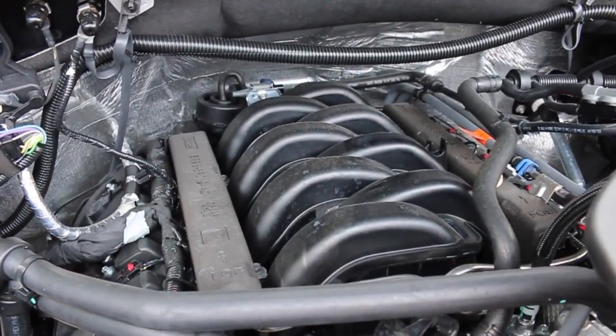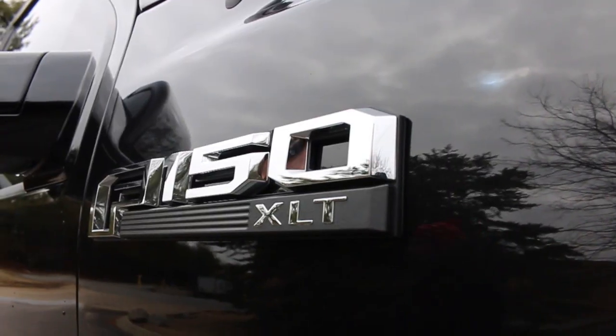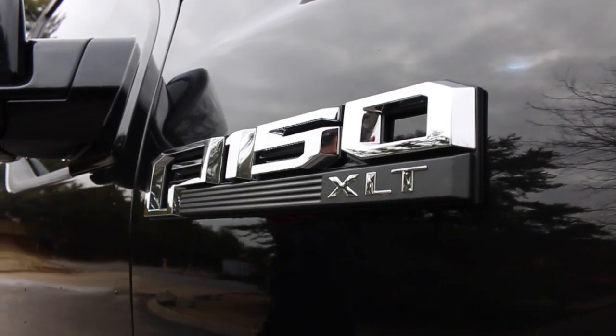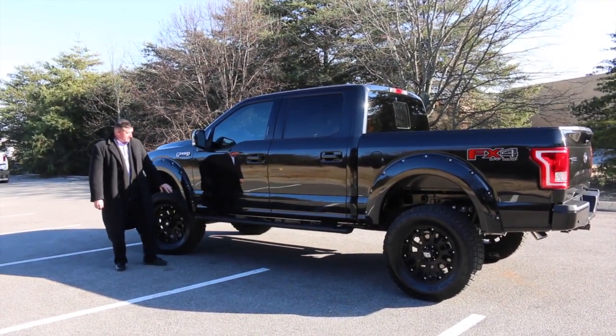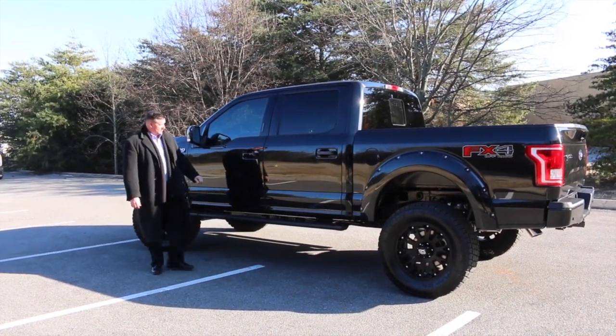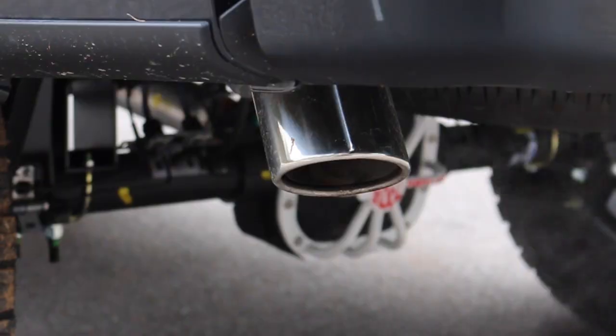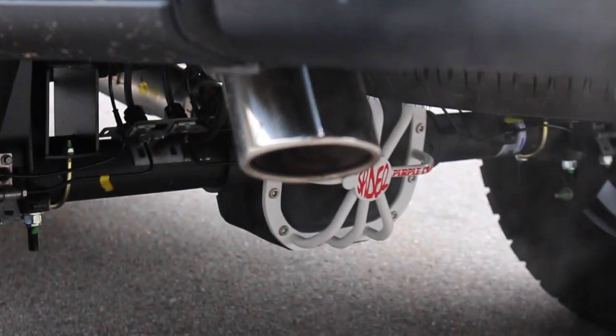You'll notice the new F-150 badging on the side. The XLT badge is all in chrome. Your mirrors have all been painted to match, and it does have marker lamps on the outside. Running boards have been sprayed with the exterior protectant as well, giving it a nice rugged look. Deep tinted glass was also added by Sherrod.